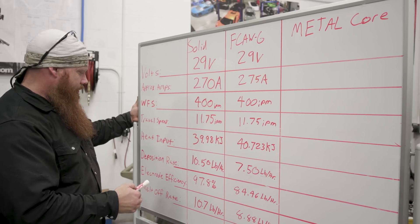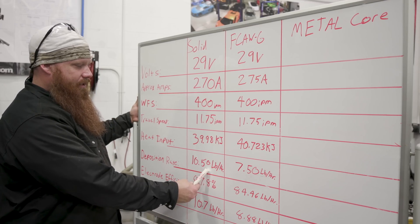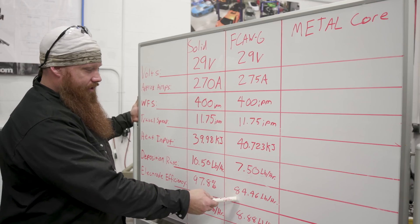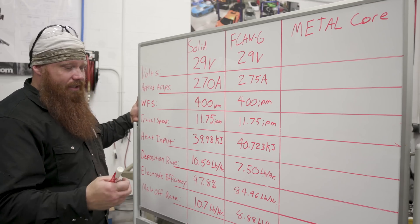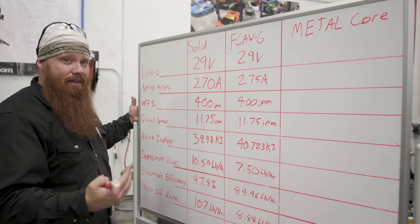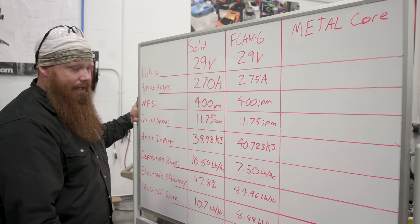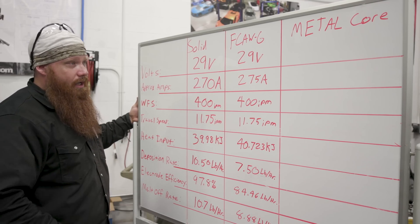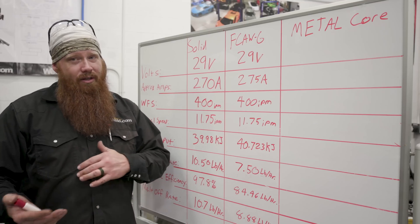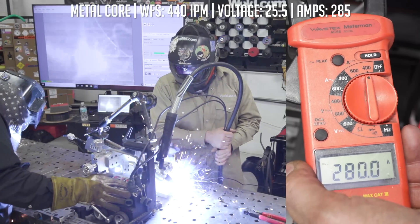Deposition rate dropped to 7.5 pounds per hour — about three pounds per hour less than the solid wire. Electrode efficiency dropped to 84.46% because the flux inside the wire does its job and is then chipped off — that weight is lost. Melt-off rate dropped to 8.88 pounds per hour. Next we'll set up for the metal core run. I haven't done a lot of metal core outside of demo videos and a little field work, so I'm interested to see how it stacks up.